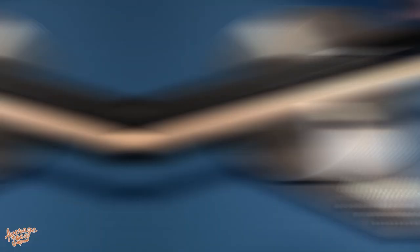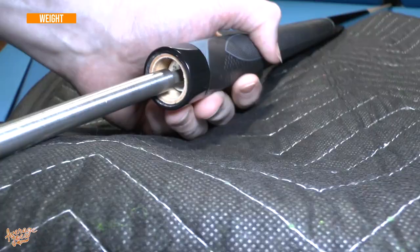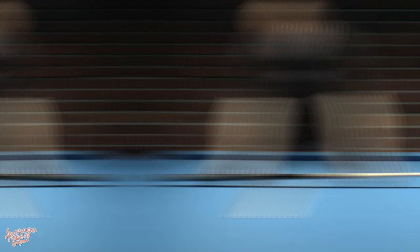For weight: 19.1 ounces, so our 19-ounce cue came fitted with approximately a one-ounce weight. Balance point is at 20 and three-quarter inches.